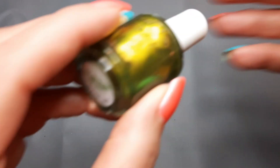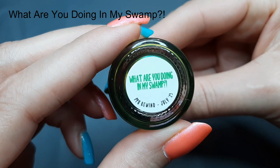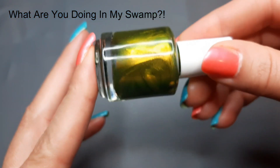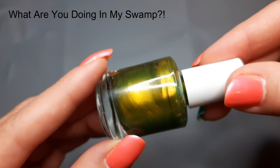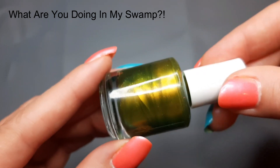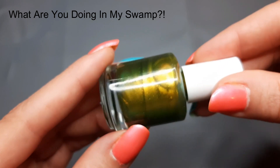The first polish we're going to look at today is 'What Are You Doing In My Swamp?' This was the Rewind Polish and it's described as a chartreuse base with blue, green, yellow, and gold shimmer. It was inspired by Shrek.